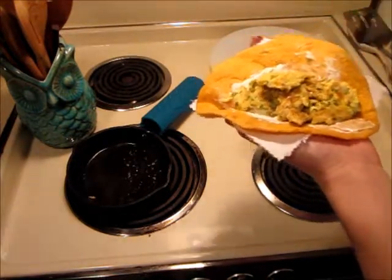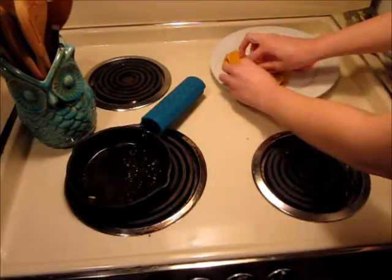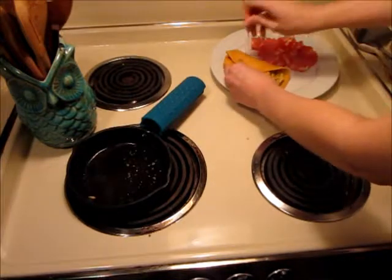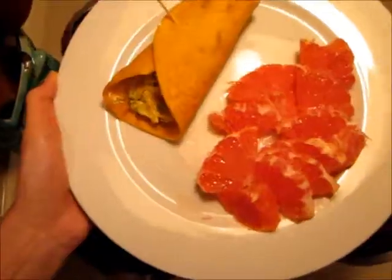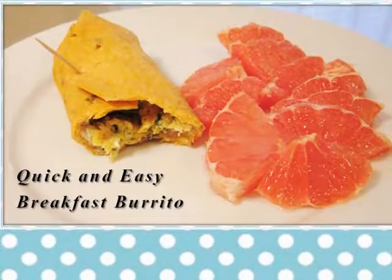Go ahead and wrap it up, and that should be it. It only took me about five minutes or so to make everything, and if you have everything ready, it should be a quick and easy morning breakfast. Don't forget, you can always pre-make your burritos and store them in the fridge or the freezer, and just microwave them the morning of. Hope you enjoy!